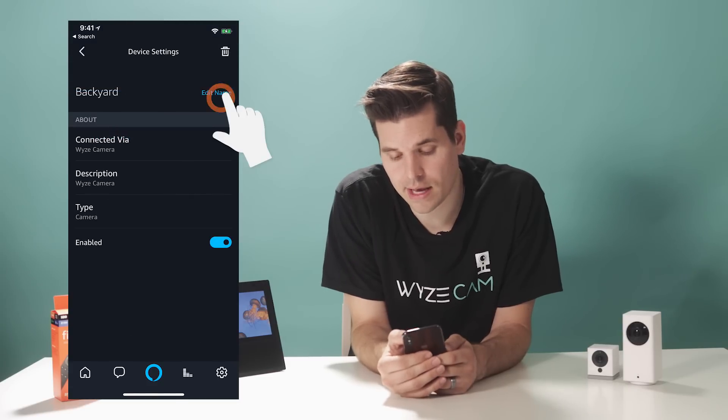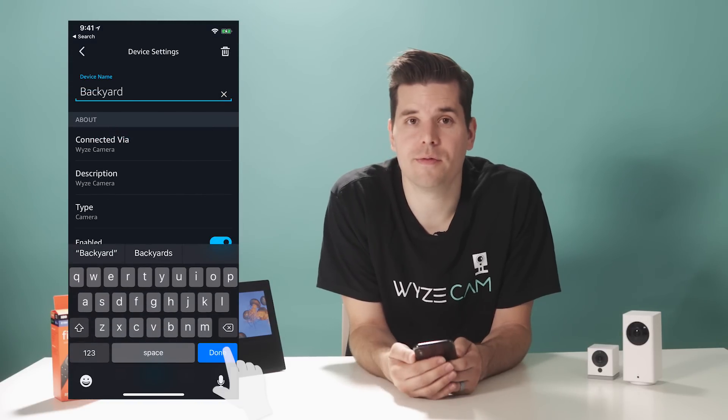Just tap the camera name, hit Edit Name, and then hit Done. That change will not be updated in the Wyze app.